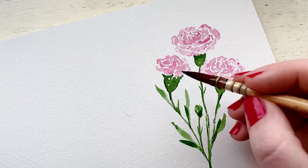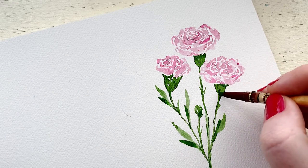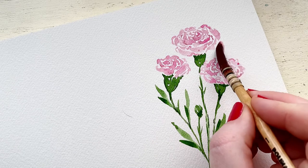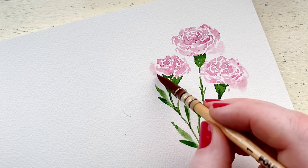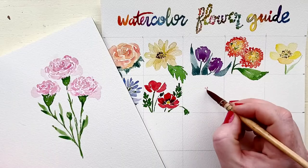Whenever you can go back into a painting and add just a little bit of darker contrast, your painting will suddenly pop and come way more to life. Once everything was finished, I decided the flowers needed another light fluffy petal coming off the side, and I think it really helped the composition.